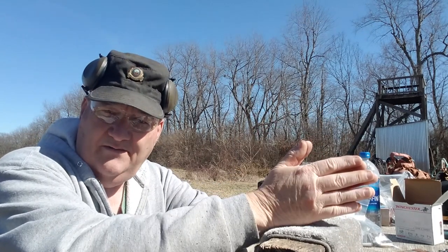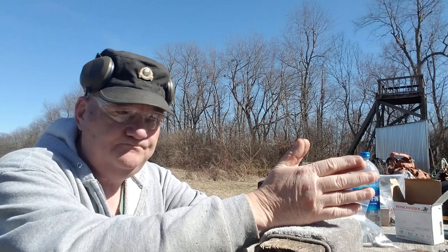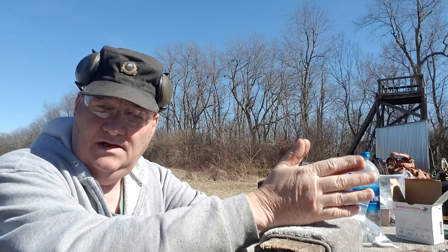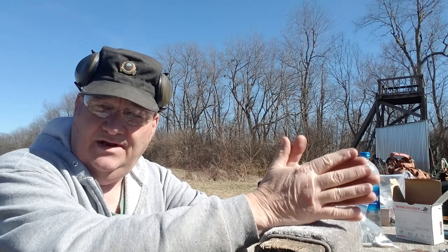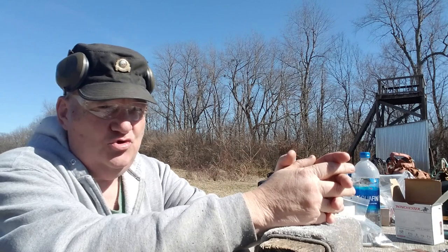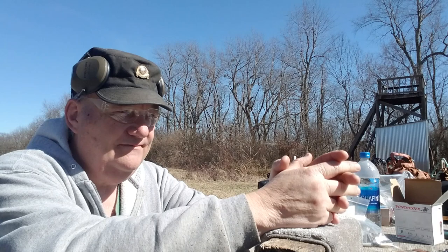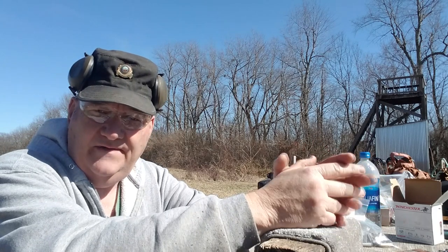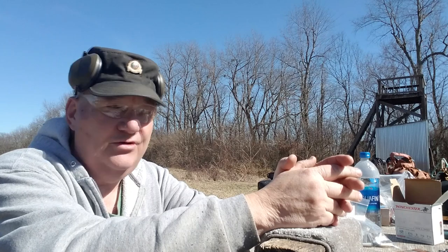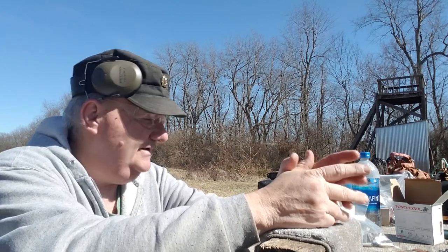One of the subscribers sent me a question in comments: what is a dum-dum bullet and how did a dum-dum bullet get started? I got this question about two years ago in comments and talked about it on a video, so I thought this time we'd make a dum-dum bullet or two and actually shoot them and see how they shoot.